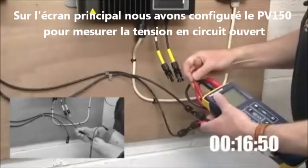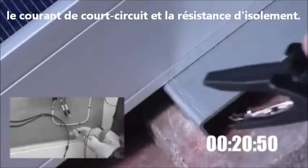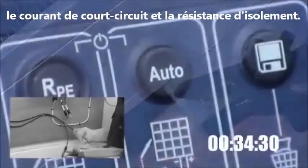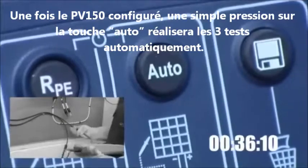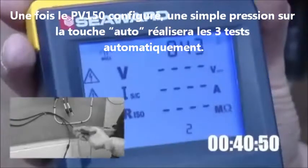In the main screen, we set up the PV150 to measure the open circuit voltage, short circuit current and insulation resistance. Once the PV150 is set up, simply pressing the auto key will carry out all three tests automatically.